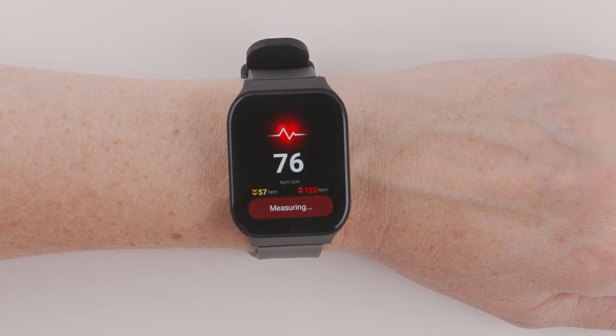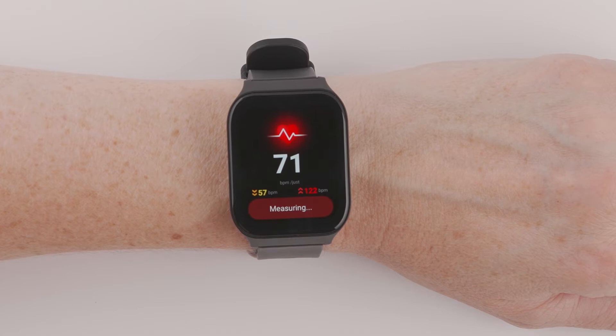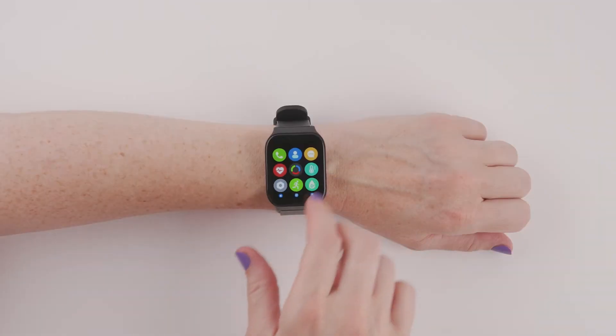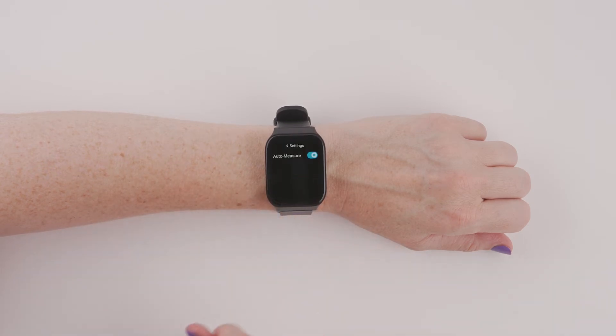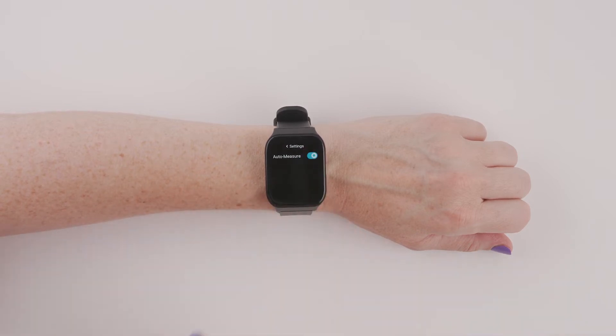Once complete, it will display your heartbeats per minute. Your heart rate is automatically captured every 30 minutes, but you can disable this from your app on your smartphone, or from your Smart Wrist by navigating to the heart icon, selecting it, scrolling down to Settings, and using the toggle switch to enable or disable AutoMeasure.